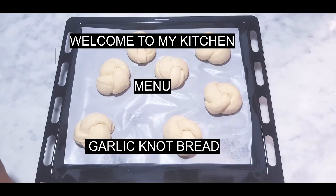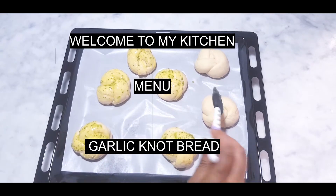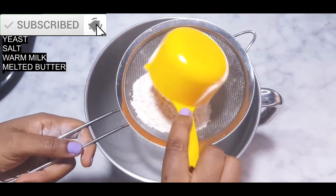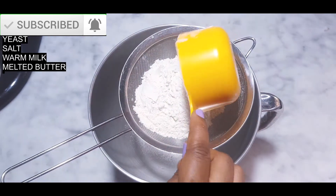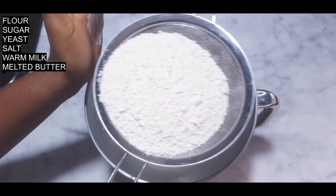Hello everybody, welcome to my kitchen! Today I'll be making garlic knot bread, so let's get started. I'll start by sifting my flour. If this is your first time on my channel, kindly subscribe and click on the notification button below.